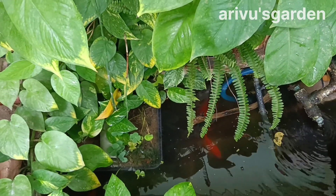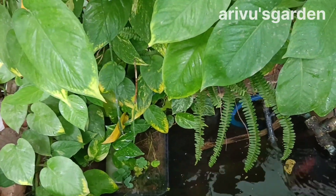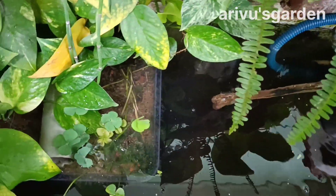Welcome to my garden. We are going to feed our fish tank. We are going to feed our fish. We have a fish.